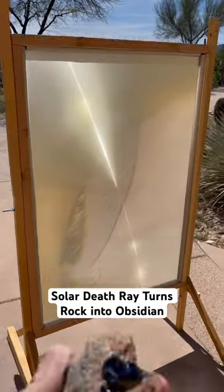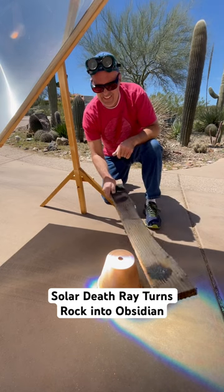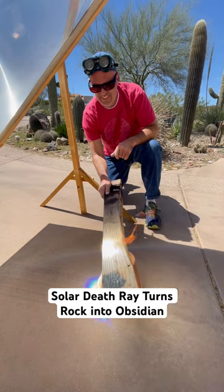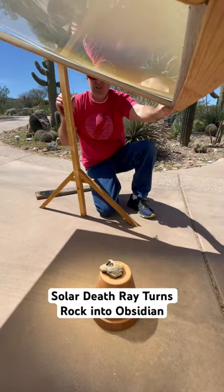I used the solar death ray to melt a rock, but I wanted to see if I could melt the whole side of it. I used a board to locate the optimal hot spot where all the sunlight would hit. I then disengaged the ray and placed the rock on the hot seat.